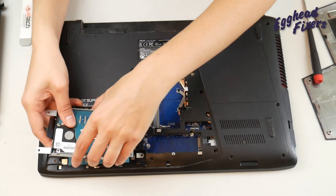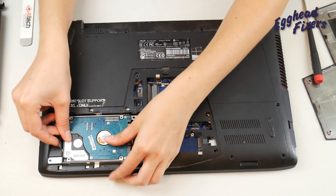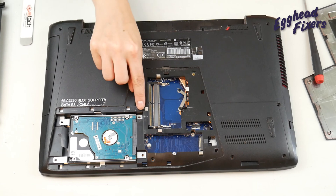And then set it down, making sure the port lines up properly, and you slide it in place just like so. Screw there, there, there, and there.